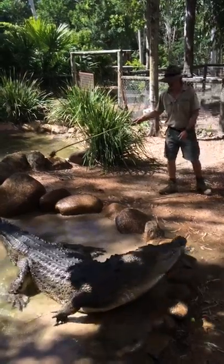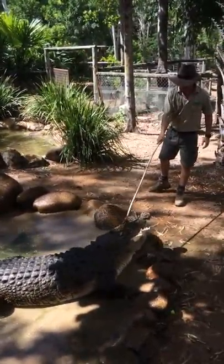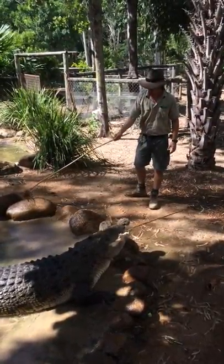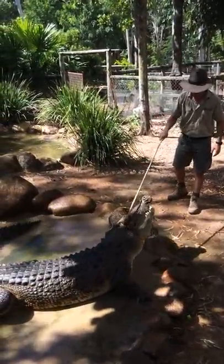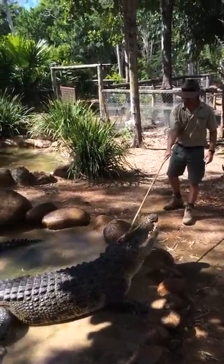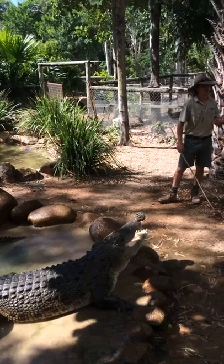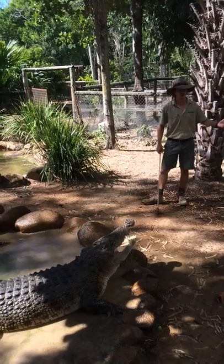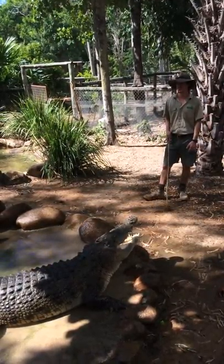In the water is where a crocodile is extremely dangerous — and that area immediately around the edge of the water. With the big thrust of that tail, they'll launch themselves out. When it comes to crocodile safety, you just have to realize that they will look at people as a food source. They see us no differently to any other animal — kangaroo, dog, person — makes no difference. If it goes down to the water's edge, it's food for a crocodile.